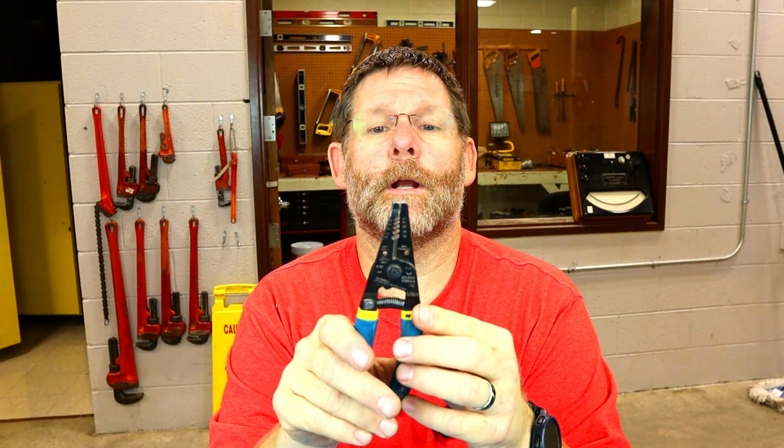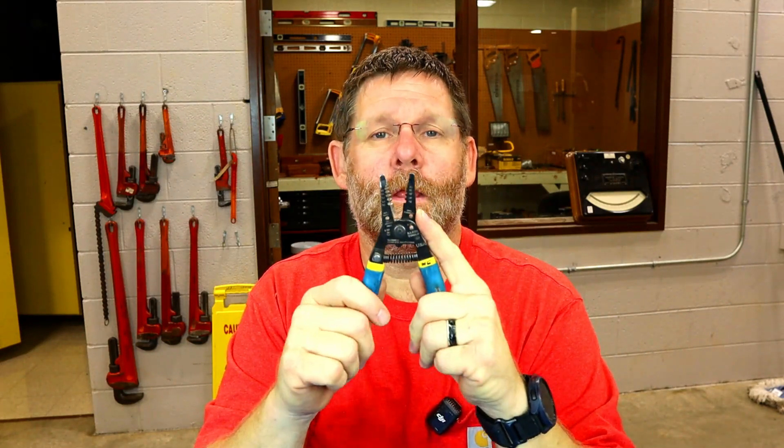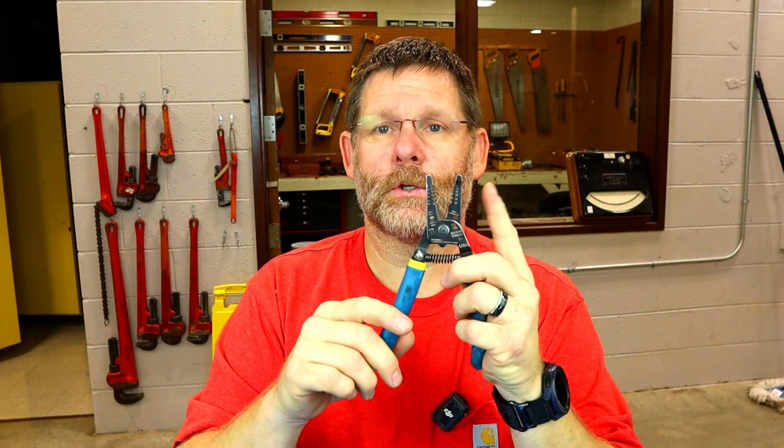Some of the stuff people do not know, which I found out — some people didn't get taught the easiest way to do things, so I'm here to do that. This particular stripper starts at 18 gauge, 16 gauge, 14 gauge, and 12 and 10 on the solid side. Solid wire is a solid piece of wire. The other side strips stranded wire and starts at 20, going to 18, 16, 14, and 12. One side of your strippers is stranded; one side is solid.